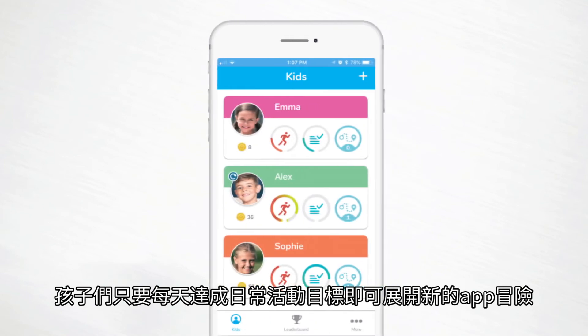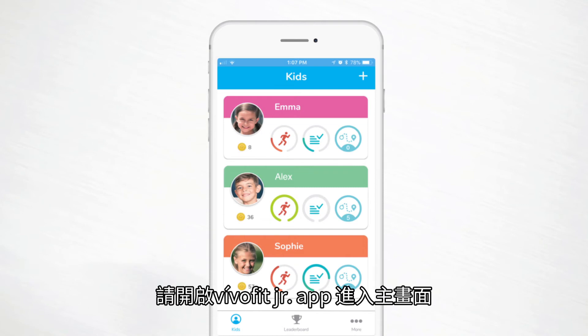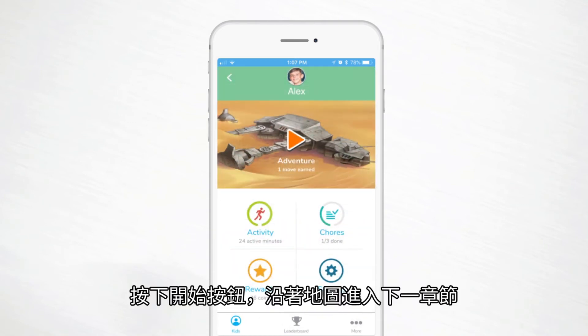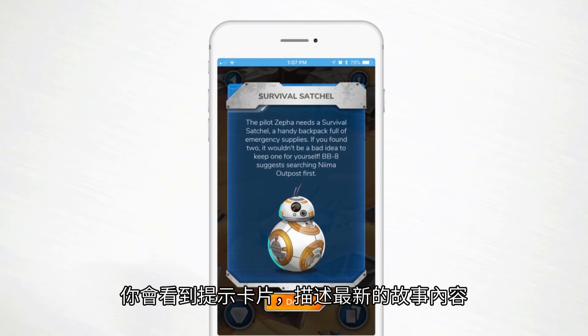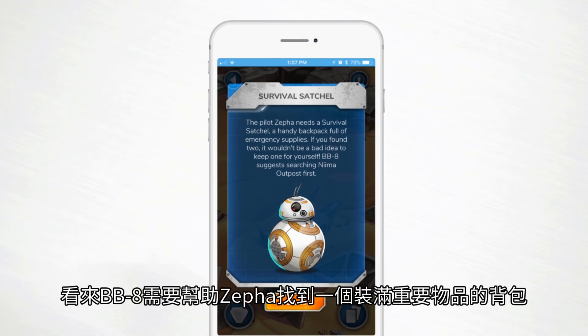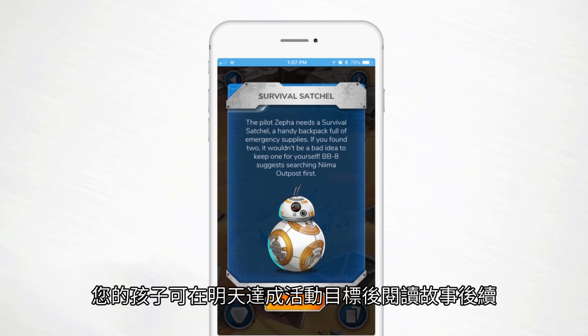Every day that kids meet their daily activity goal, they get to unfold new app adventures. To view the day's segment, open the VivoFit Junior app and head to the app adventure main screen. Press play to move along the map to the next portion of the episode. You'll see an art card describing the latest part of the story — for example, BB-8 needs to help Zefa locate a backpack full of important supplies. Your child will have to meet their activity goal tomorrow to find out what happens.